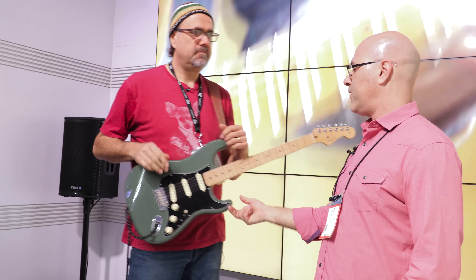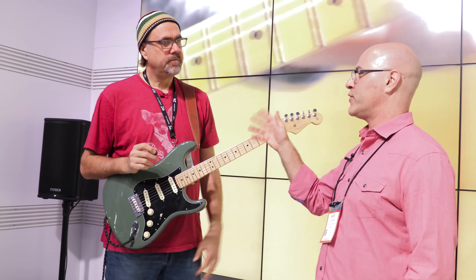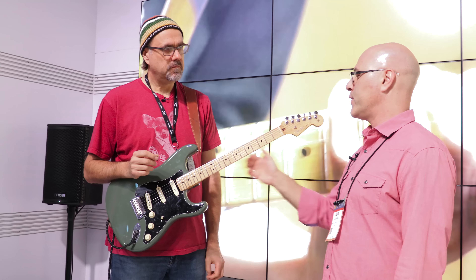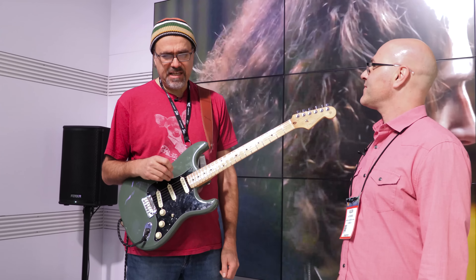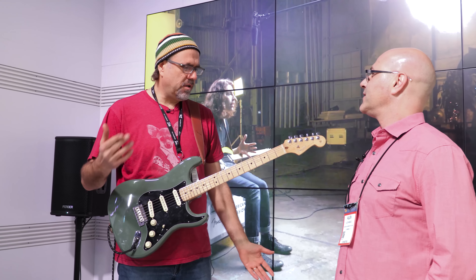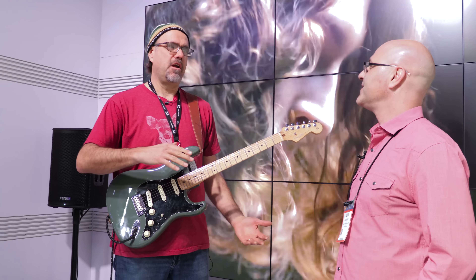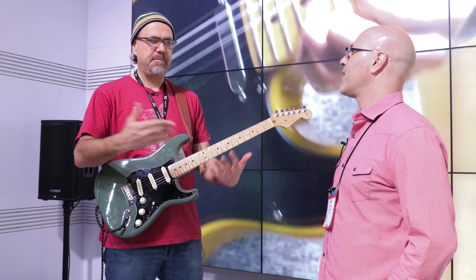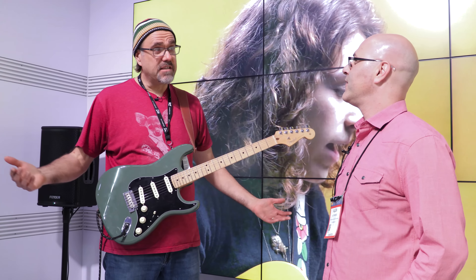That's the treble bleed that you so effectively used right there. Treble bleed is a little capacitor and resistor that we put in there to allow you to turn down the volume without losing the highs. You always ride your volume, and you just showed us how well that works. I'm so glad you guys put that in, because old school guys — it works, the old volume control works where you're getting power amp distortion, but any other scenario where most people live, where you're using pedals or preamp distortion, you need this or else it's a world of pain. I always used to add it in, so now that you guys have already done it.